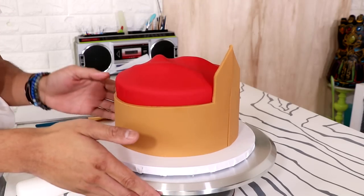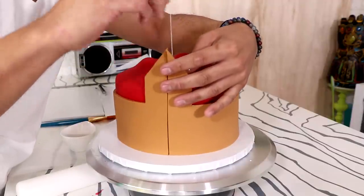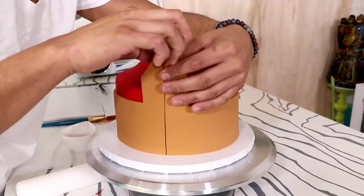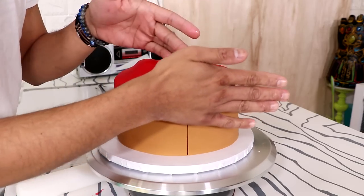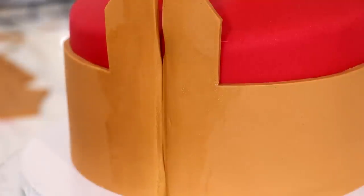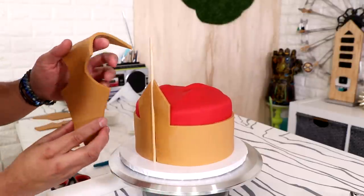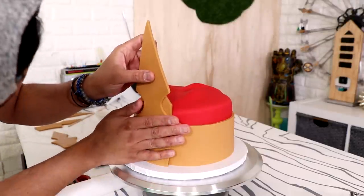I wrapped the brown fondant all the way around the cake and I'm using these tiny metallic wires — I think they're for fondant or sugar paste roses — just to hold up the long pieces of fondant that create the tip of the crown. It gives them support until the fondant stiffens up. I wanted to add more drama, so I added more brown fondant so it would stand extremely tall.